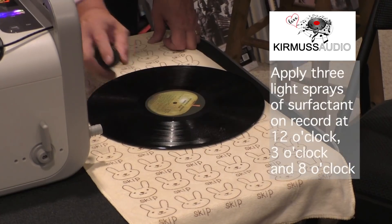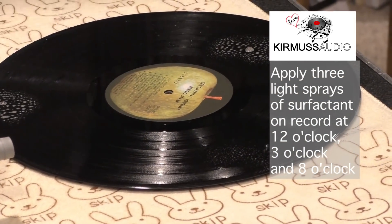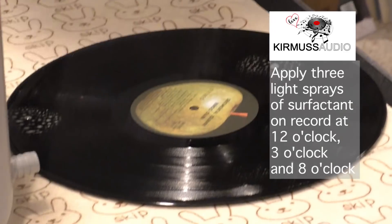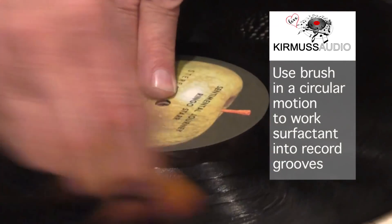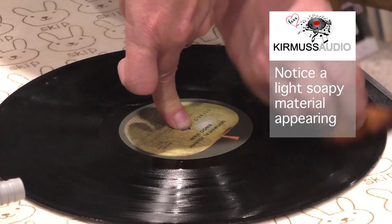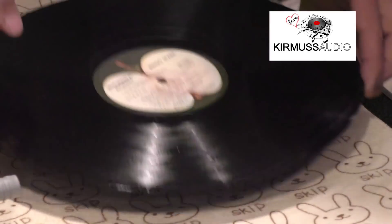I take my surfactant, which is 1% ethyl glycol and 99% distilled water, and I spray at 12 o'clock, 3 o'clock, and 8 o'clock. Then I take my brush and in a circular fashion apply the surfactant. I flip it over and do the same on the other side. This is step one of the first five-minute cycle.